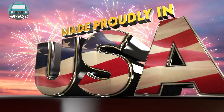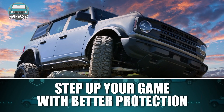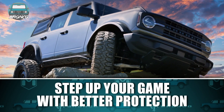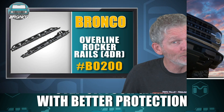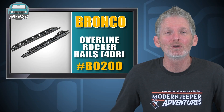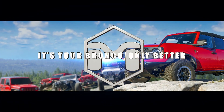Best of all, the Metalcloak Overline Rockerails are made right here in the USA. So when you're ready to upgrade your Bronco, step up your game and get better protection and the convenient features only found with the Metalcloak Overline Rockerails for your Bronco. Metalcloak — it's your Bronco, only better.